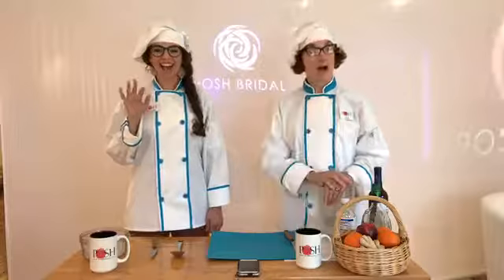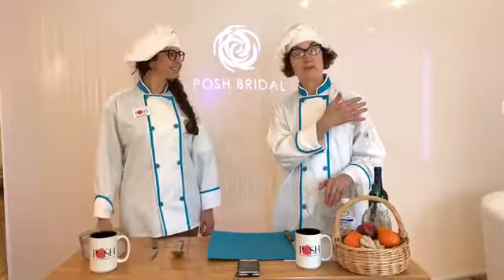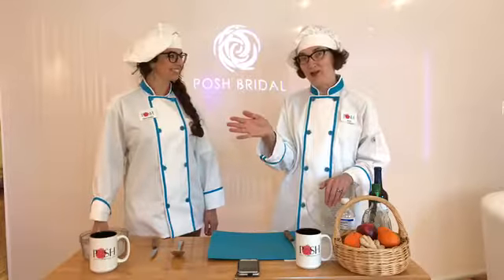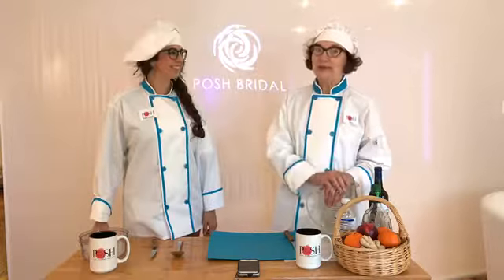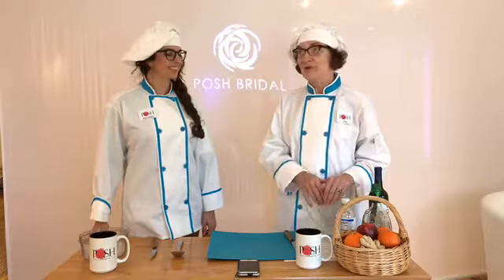It's Janelle and Rachel from Posh Bridal, and today we're getting rid of the spring/summer beverages and hailing in our fall/winter beverages here at Posh. We thought we'd take you on that journey of how we do it here, because we like doing fun things for our brides.